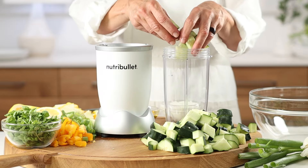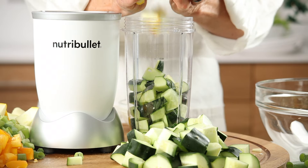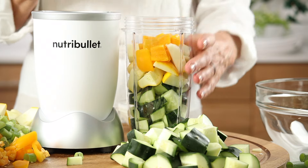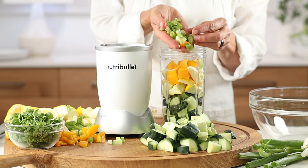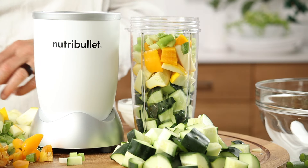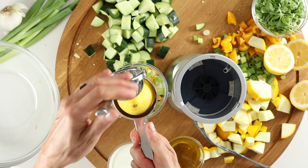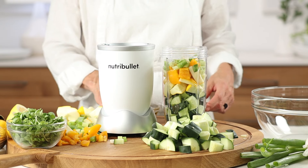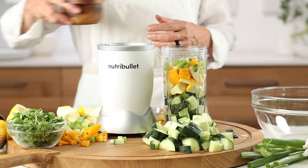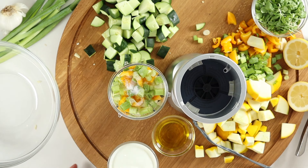Fill your bullet cup with approximately a third of each of your ingredients: crisp cucumber, nutritious summer squash, sweet pepper for a hint of heat, mild sharp green onions, and a squeeze of fresh lemon juice for zest. I love lemons in the summer, but you can just as easily add some sherry vinegar. Then add in a third of your extra virgin olive oil for depth, and finally a large pinch of salt.